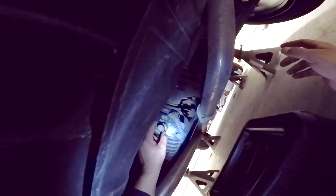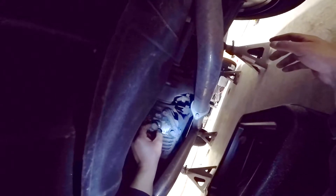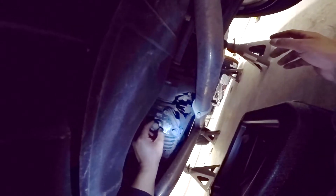It also tells me if the diff was properly filled or not. When you remove the fill plug, if you have a little bit of fluid leaking it means your diff was properly filled. Too much leaking means overfilled, and no leaking could mean that it was underfilled.